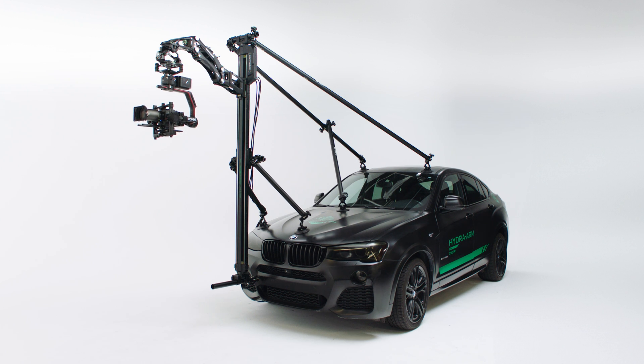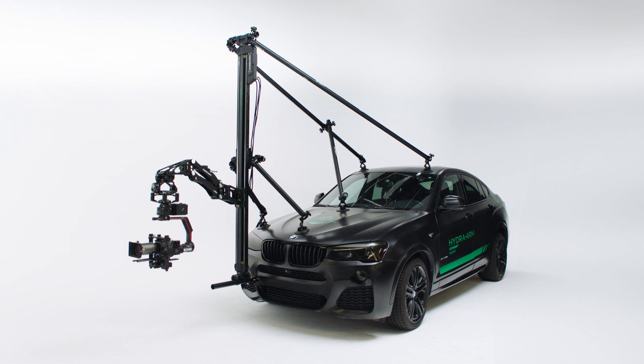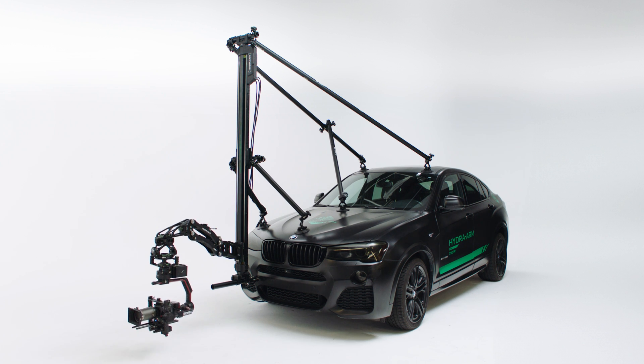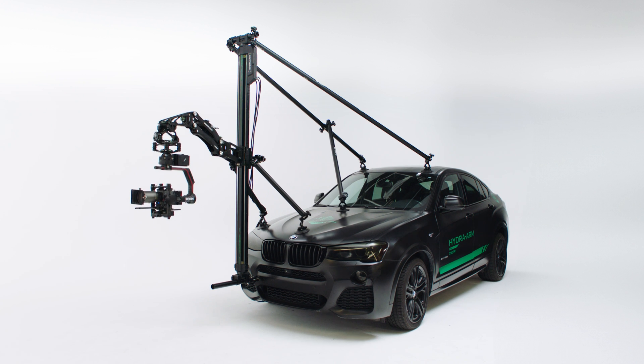We recommend at least two people for installation. You can mount the slider vertically on the front or back of your vehicle. You can also mount the slider horizontally on top of your vehicle. Now we will demonstrate how to mount the slider vertically in front of the vehicle.